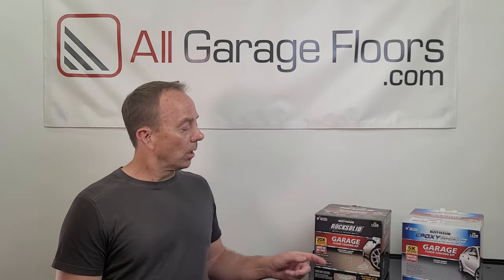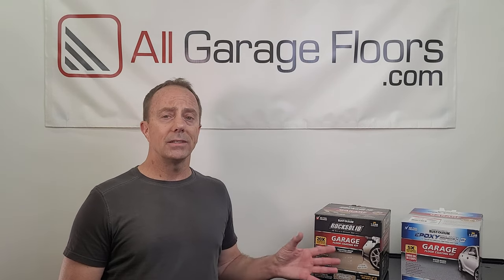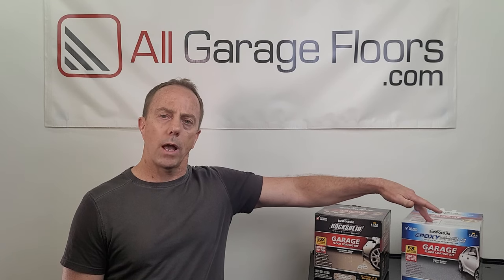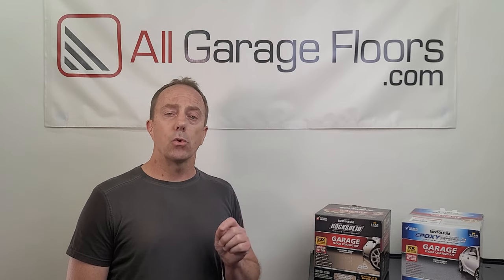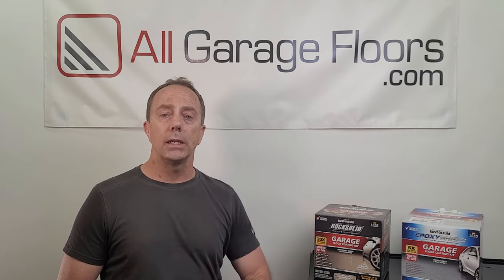Regarding finish, Epoxy Shield states it has a gloss finish, but we don't agree and will discuss that in a moment. Rock Solid has a high gloss finish, and it does indeed deliver that. For pot life — how long you have to apply the coating once mixed — Epoxy Shield's pot life is one to two hours depending on temperature. Rock Solid is 45 minutes to one hour. A key application difference is that Epoxy Shield can be poured into a paint tray, but Rock Solid must be poured in ribbons on the floor, as a paint tray will accelerate the cure rate.